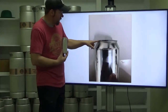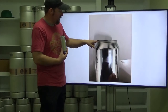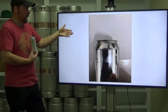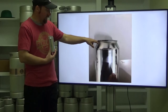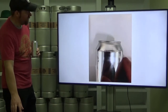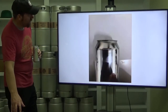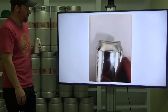Here is an example of a first operation seam — it just doesn't look normal, because only the first operation has been run on that particular can. We run the first op, set it to the side, and then measure seam thickness, seam height, and countersink depth on that can. You'll see how different the first and second operation look. A finished seam is what you'll find on every can out there — that's what they look like. An incomplete seam will leak; a hermetic seal on an aluminum can is a thing of beauty.